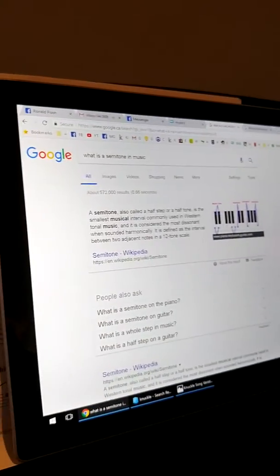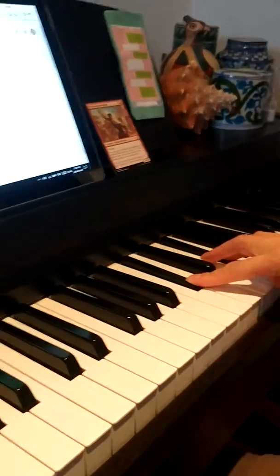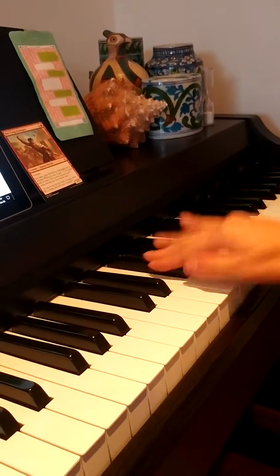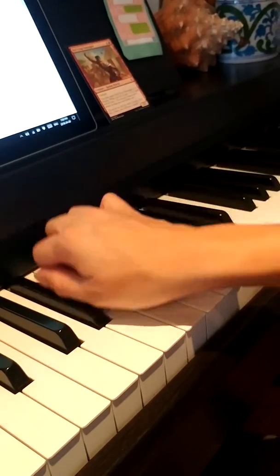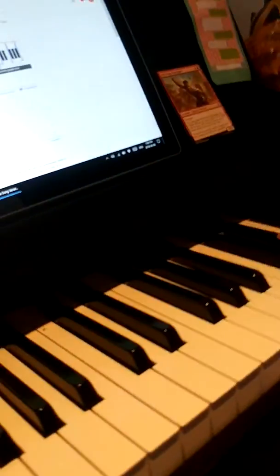So remember we were practicing — try this. C sharp to F sharp: if we want to go up chromatically, we have to play every single note. But we're just gonna skip the E. So the song goes up twice, down twice, up twice, and then we're gonna put a chromatic scale from C sharp, skipping the E.